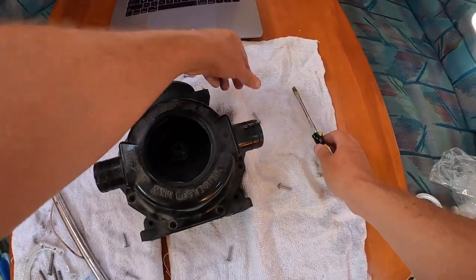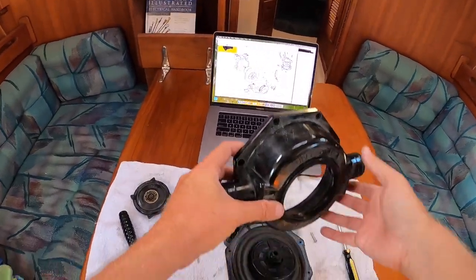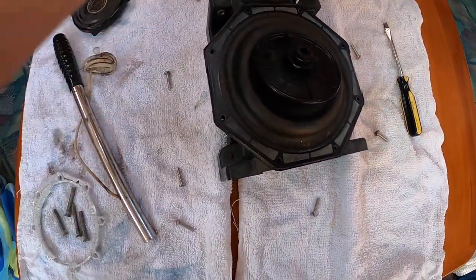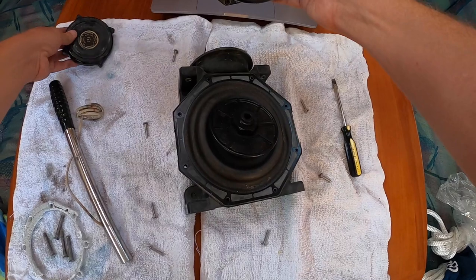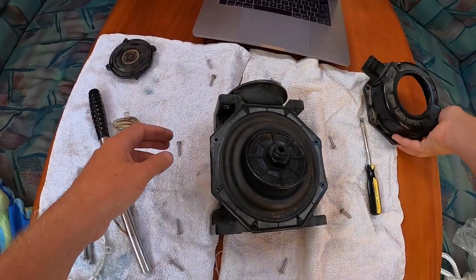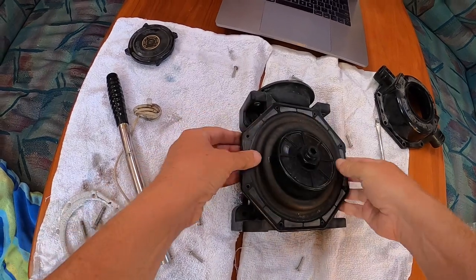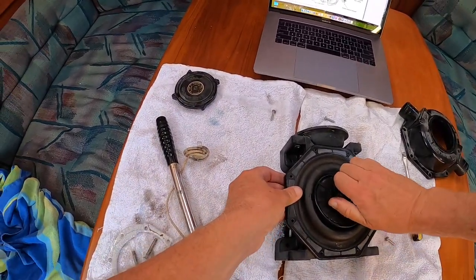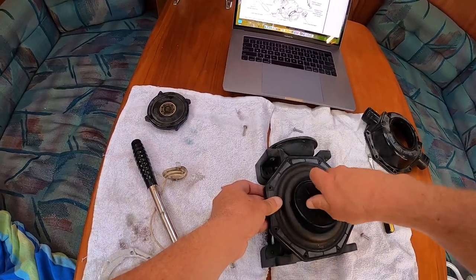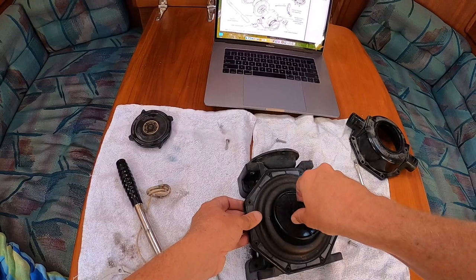It's also just a good idea to do this just to know. Here's that piece, and then this piece goes on top of it. Diaphragm pumps are really old technology. I guess this nut comes off of here — yeah, okay.